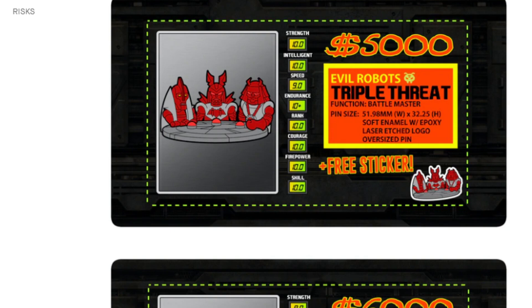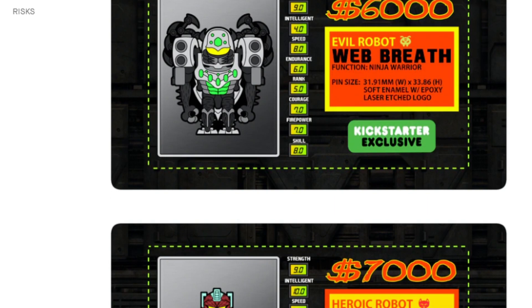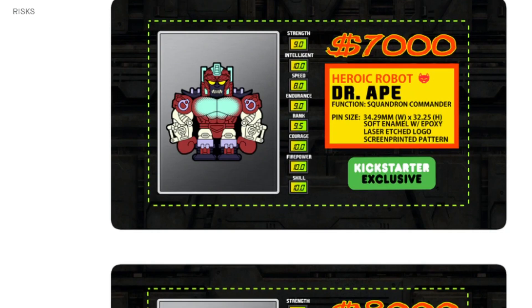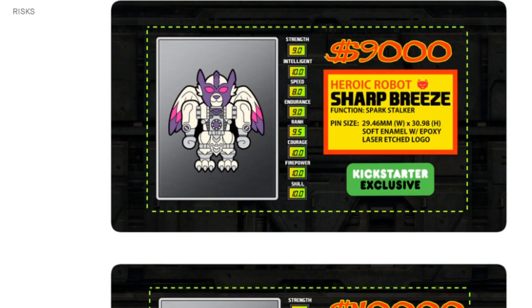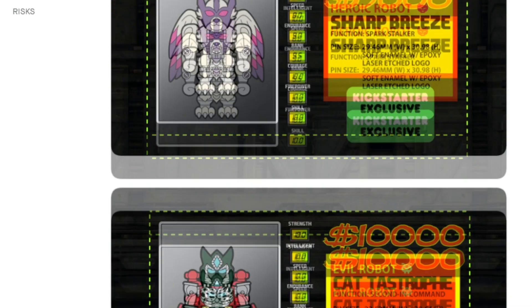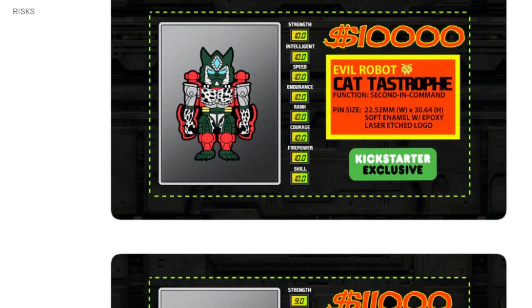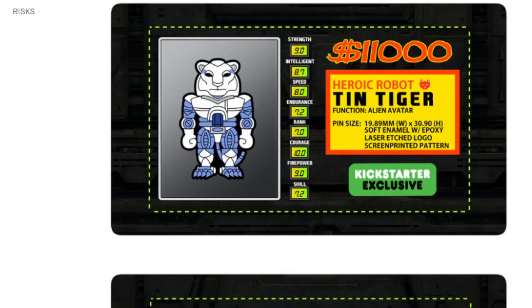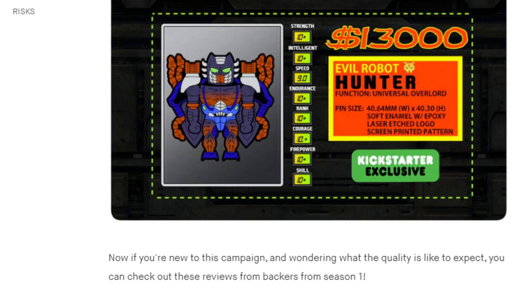Matthew has even more stretch goals beyond that. If we hit $6,000, we get a repaint of the Transmetal Tarantulas — I'll admit these are a bit foreign to me, I'm not sure what the reference is, but I think a lot of them might be BotCon exclusives. $7,000 gets a repaint of Transmetal Optimus Primal. $8,000 gets a repaint of Megatron. $9,000 gets a repaint of Silverbolt. At $10,000, look at that Cheetor — that's beautiful. $11,000 gets Tin Tiger, a repaint of Ravage. $12,000 gets a repaint of Rattrap. And $13,000 gets a repaint of Rampage. He's got a lot of pins planned.